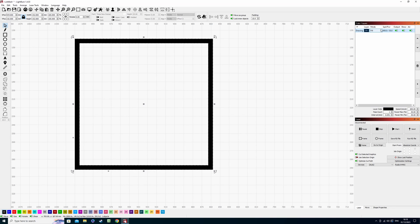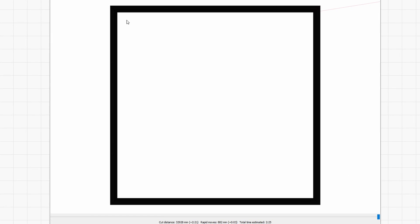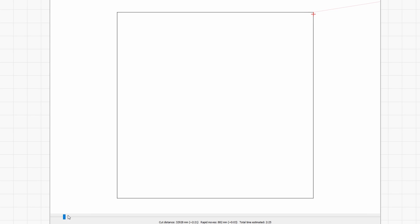Where offset fill comes into its own — if we go to the cuts and layers window, select offset fill, and then go to the preview menu, we're going to see there aren't any red lines around the outside or inside of this box, just the border being engraved. Now you can see the significant difference in time: we're looking at 2 minutes 25 to finish this border instead of 13 minutes. The offset fill works in a completely different way — it comes across to the edge of the border and goes into a circular pattern, continuously filling inward. The laser is continuously on, there's no waste of time passing over the entire project; it literally just keeps going round and round until it's filled.